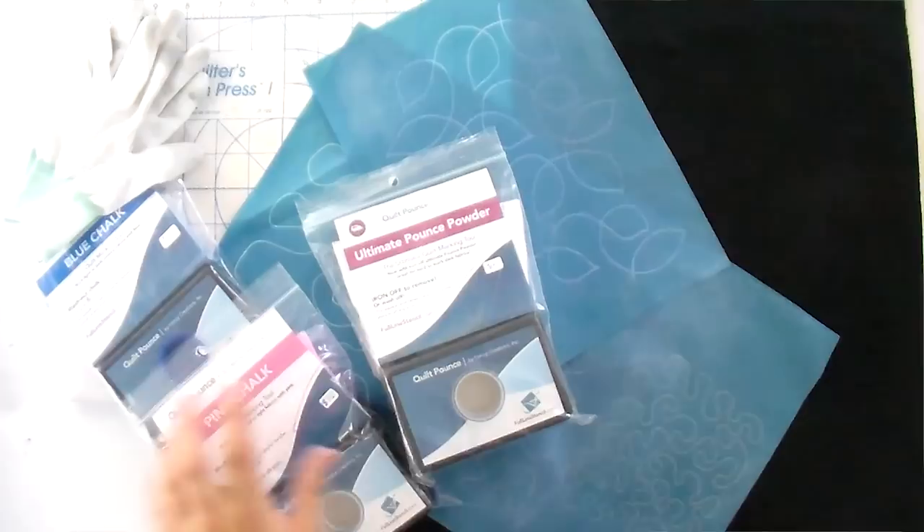I'm going to show you the two stencils we use in classes at Quilt Addicts Anonymous: an all-over stipple meander and an all-over leaf meander. I choose these two because you're learning curves and you're learning points, and pretty much every free motion quilting design either has curves, points, or some combination of the two. Once you get that muscle memory down, you can work from that. The idea is you don't have to use these forever — you use them until you're confident enough to try it on your own.